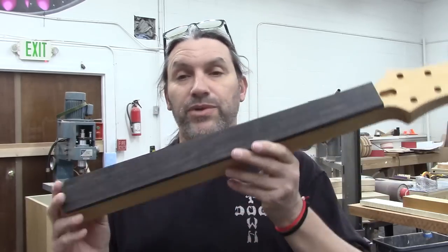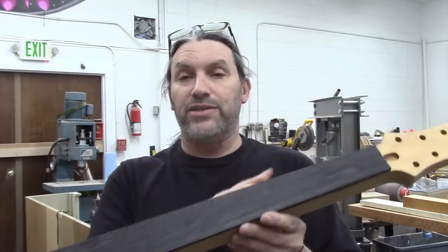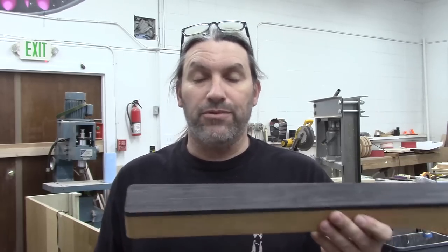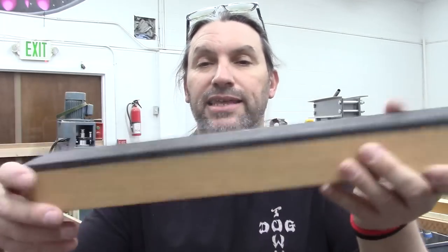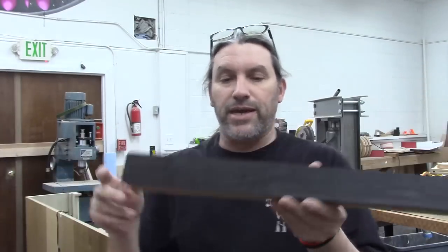After we glue the fretboards on, we trim them off and then run them over a flush trim bit on the table router, and we get them to look like this. As you can see, they are the same as the neck — looking good.